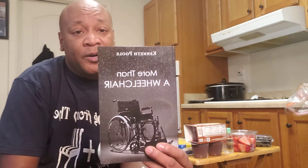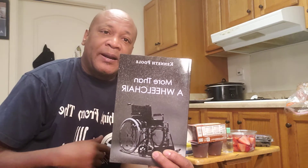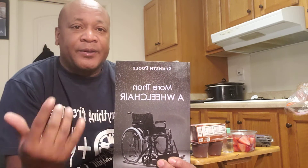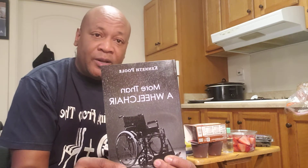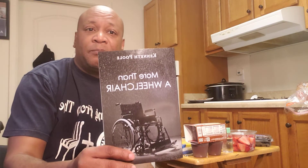But before I get started, don't forget to go get my book, 'More Than a Wheelchair' by Kenneth Poole. Amazon and Barnes & Noble. Check it out. Everybody will like it — I'm sure you'll like it. Because I know this book, it touches on everything, and it's really good. I've been hearing real good stuff about it. Check me out on Amazon and Barnes & Noble.